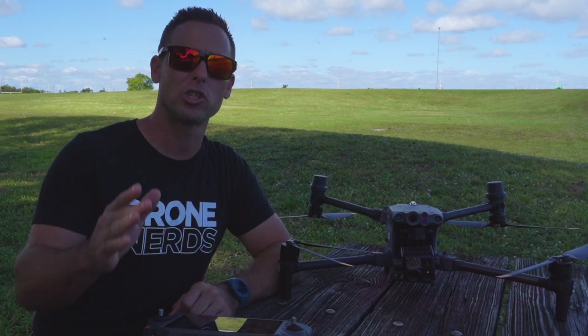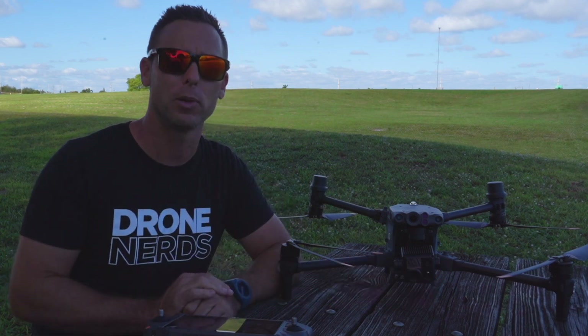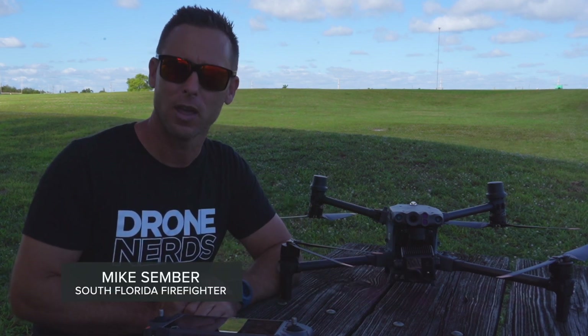If you have any further questions or comments, contact us at experts@dronenerds.com or leave a comment below. Once again, I'm Mike — have a nice day.